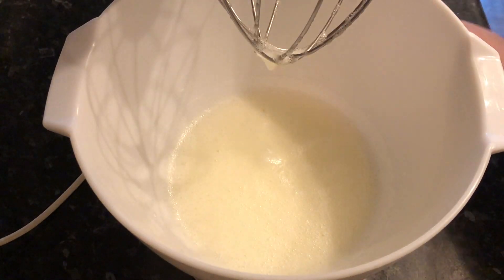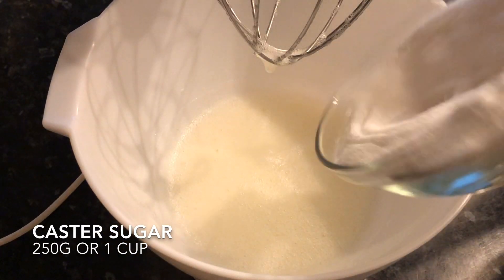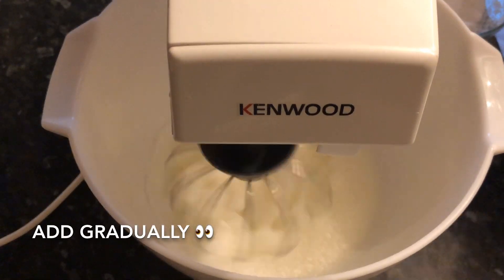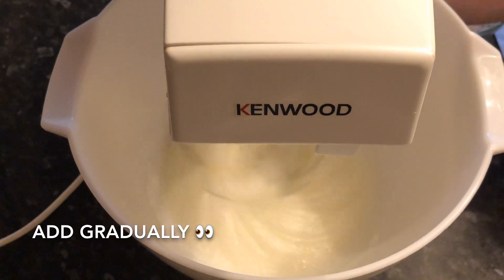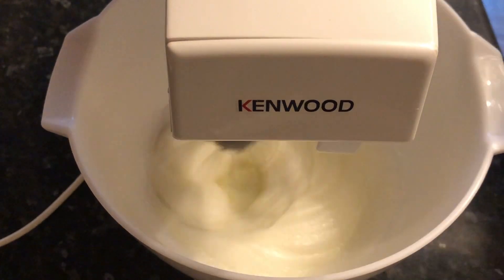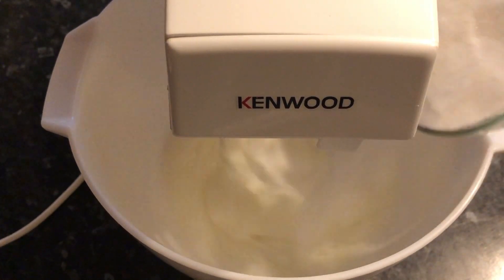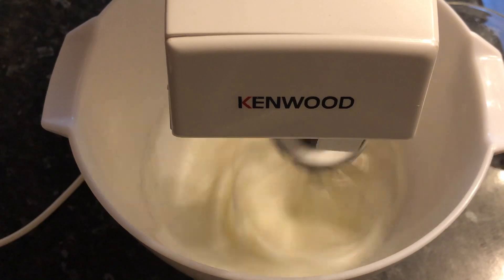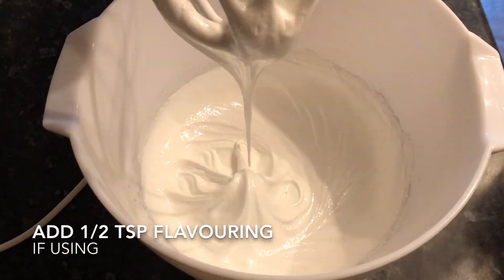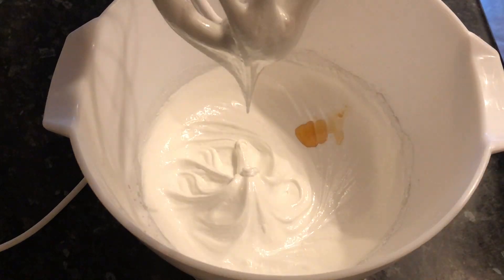This is ideal — you're looking for this foam. Now start adding your 250 grams of castor sugar in stages. You're looking to whisk this until it forms nice stiff peaks — when turned upside down it shouldn't come spilling out. Add your sugar in about four or five stages; you don't want to just dump it all in at once.